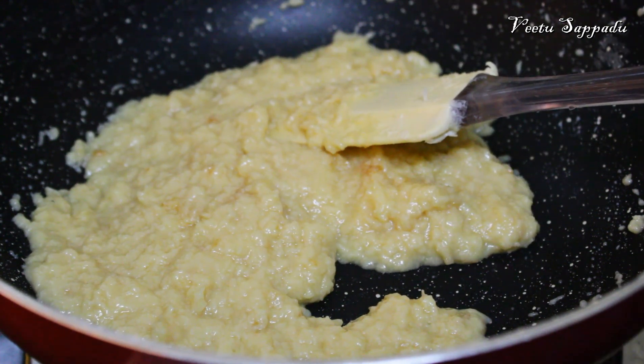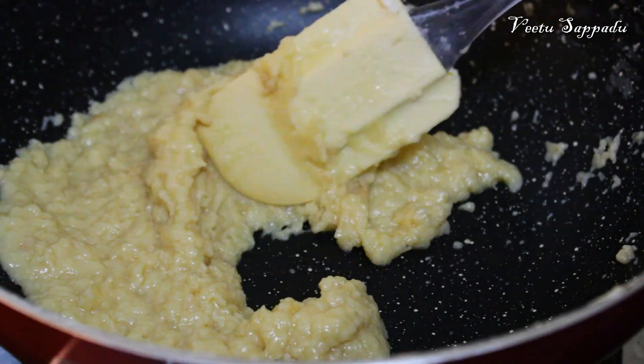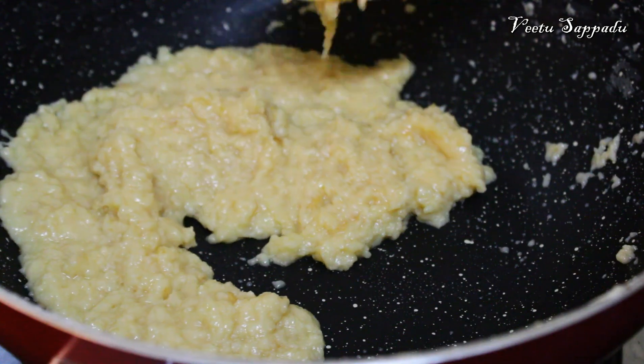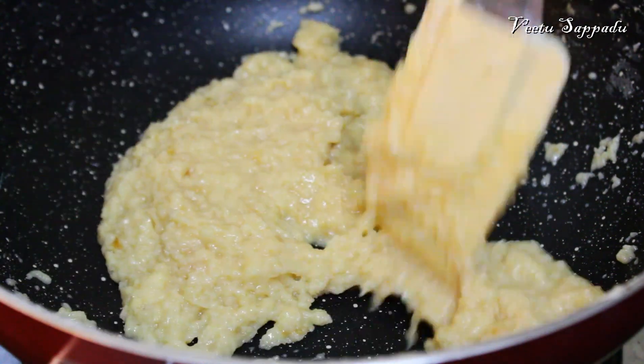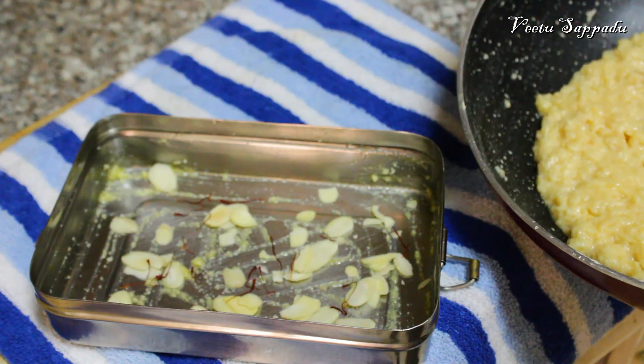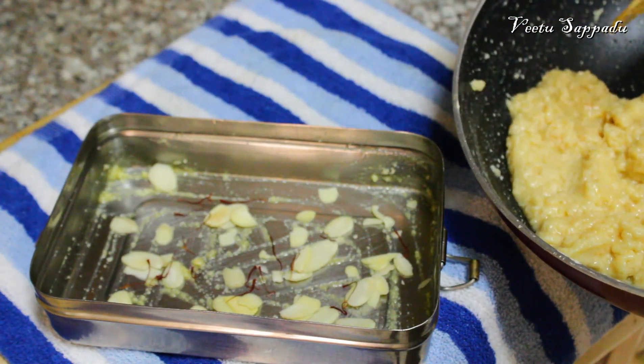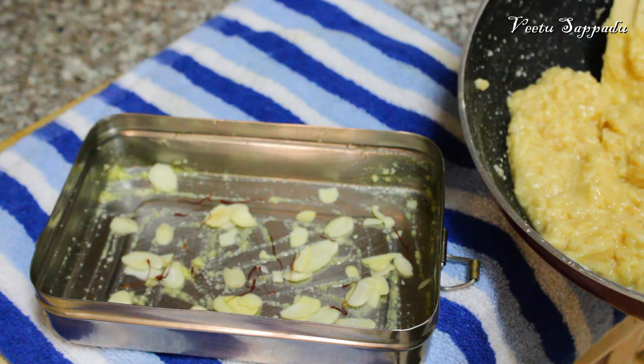Let's add 1 teaspoon of turmeric. Pour almond flakes with 2 tablespoons in the middle.